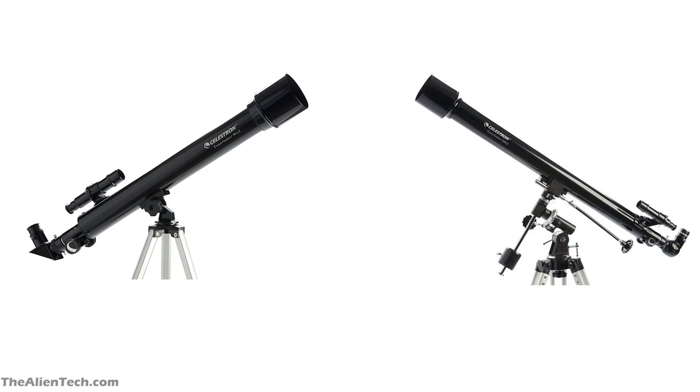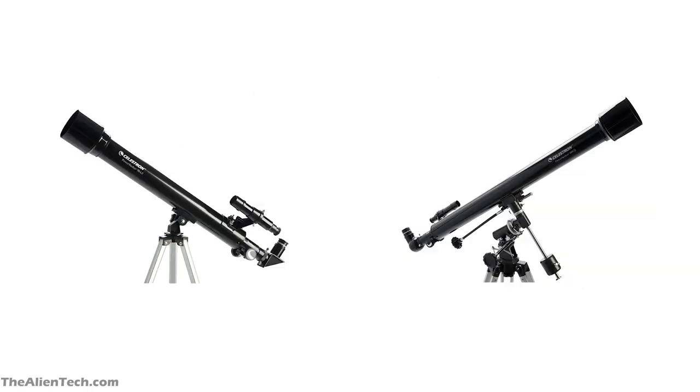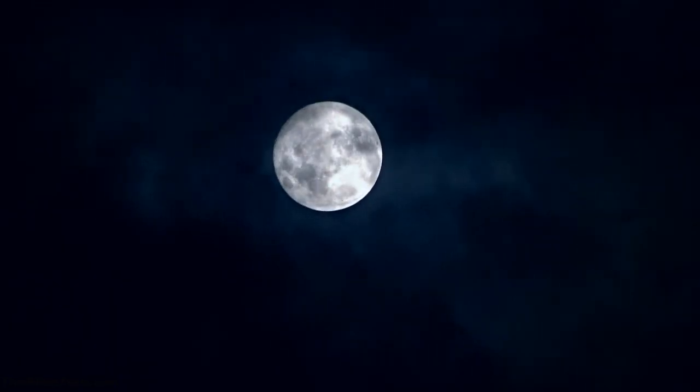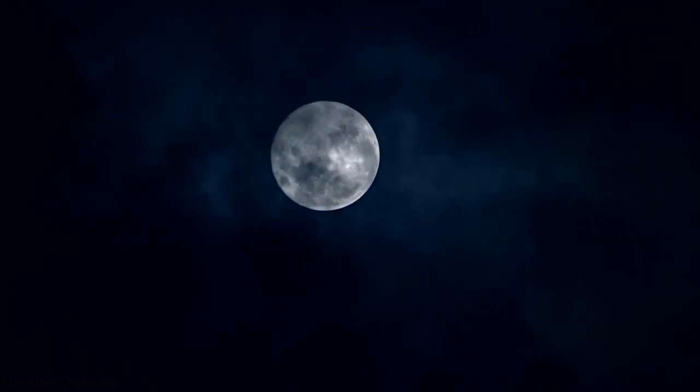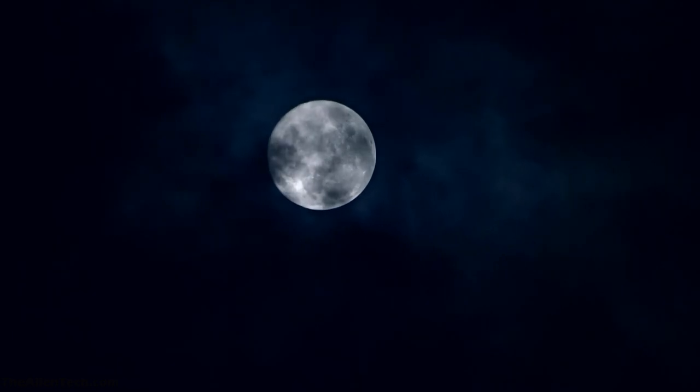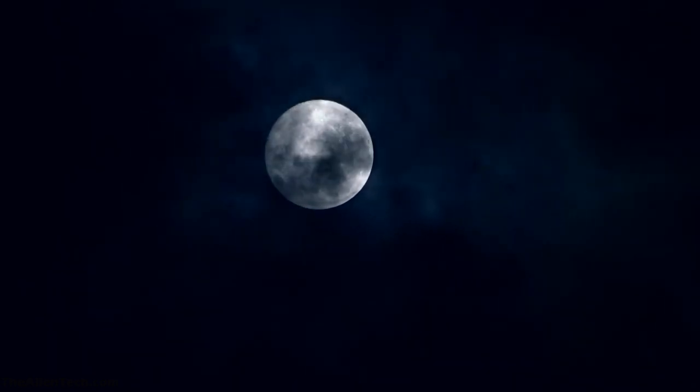The optics of these telescopes are good and coated for maximum throughput. Both are very portable — the 60AZ with alt-azimuth mount weighs around 3.5 kg, and the 60EQ with equatorial mount weighs around 4.5 kg. A 60 mm telescope is enough for observing the moon and you can see good images of it. When it comes to observing planets, the performance is average, and for deep space this telescope is not at all suitable, though you might be able to see some bright deep space objects.